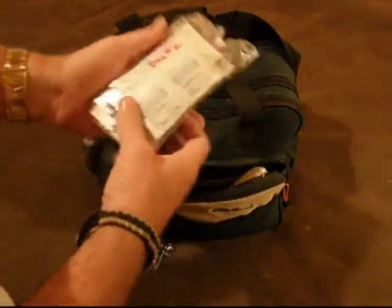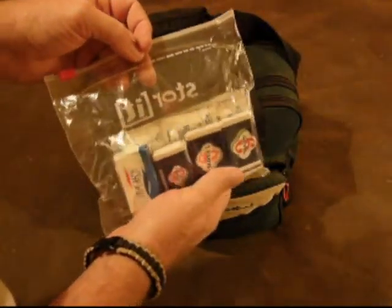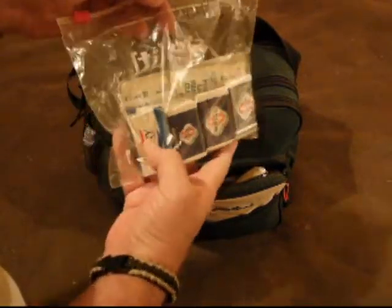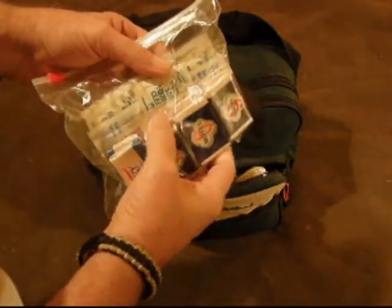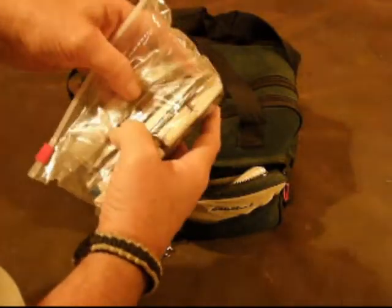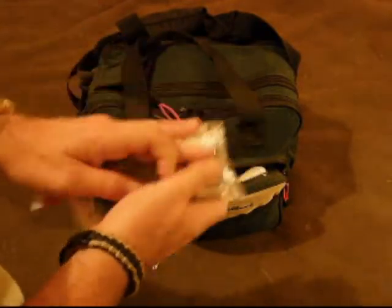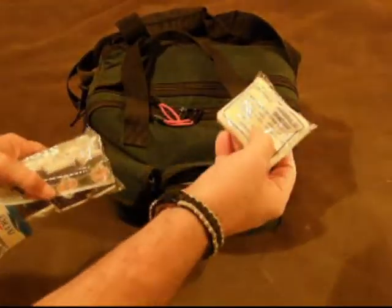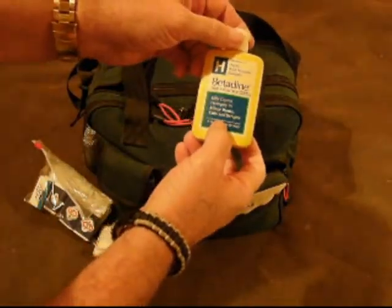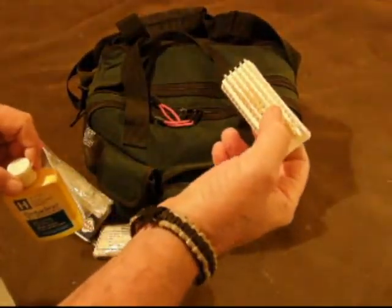There's a cleaning bag that has all kinds of cleaning stuff in it — some ivory soap, some Betadine skin cleanser, a triangle bandage, and you've got to have a scrub brush too.